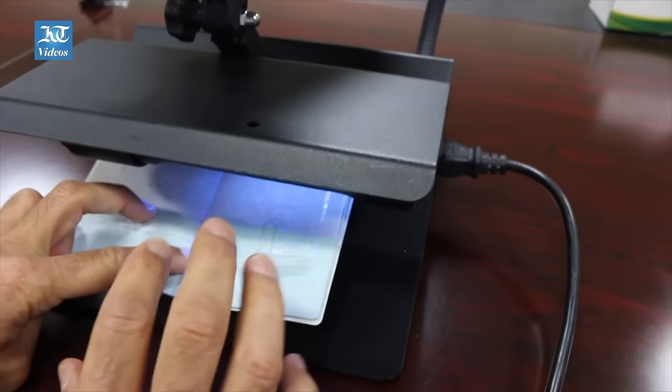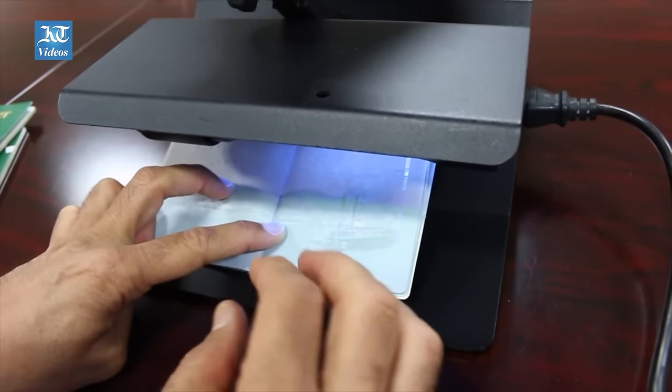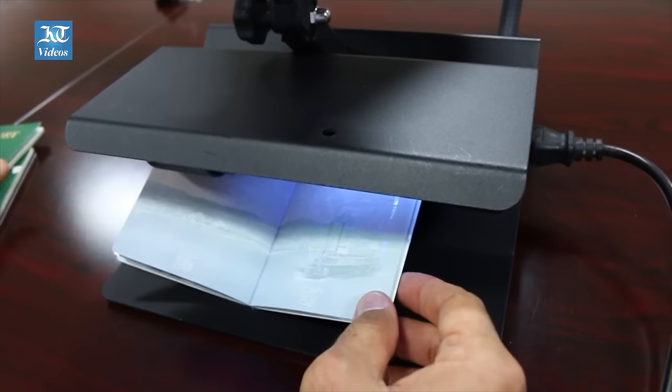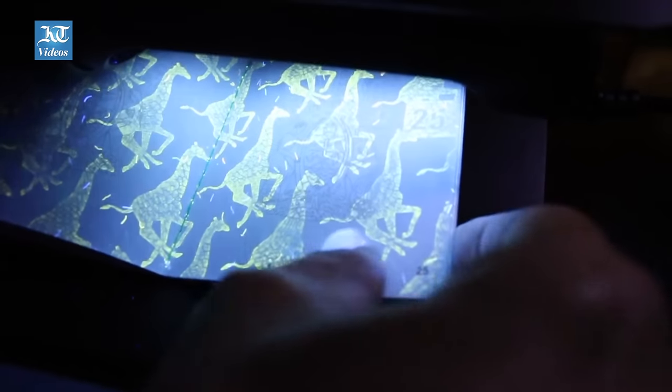The machine provided for the first-line officers has three functions: ultraviolet light, transmitted light, and a magnifier. If a security feature requires ultraviolet, this machine has a UV source. This feature cannot be seen under normal light — it disappears.